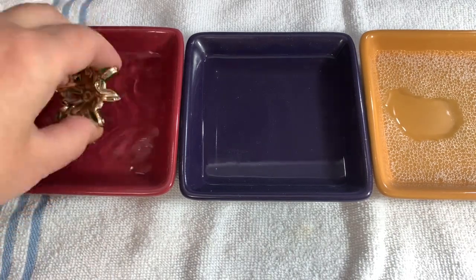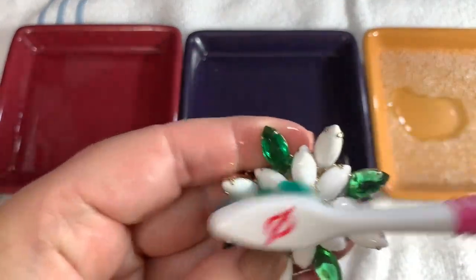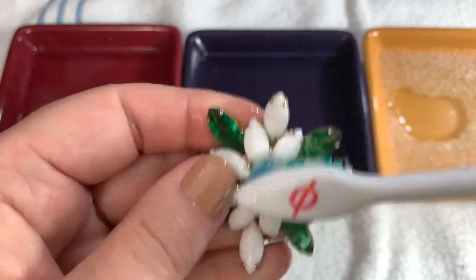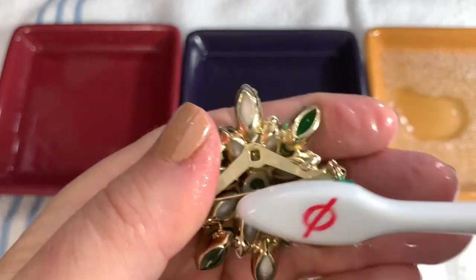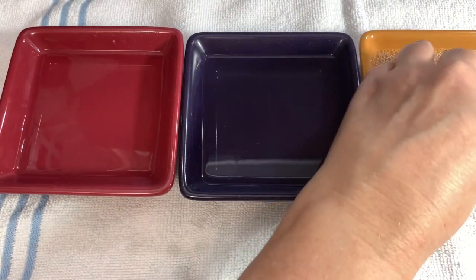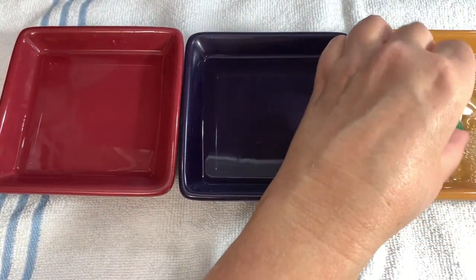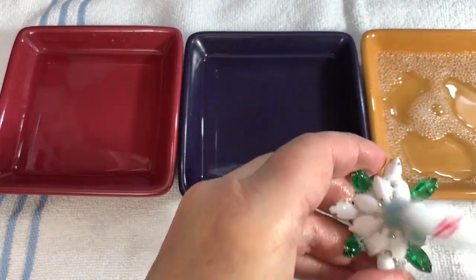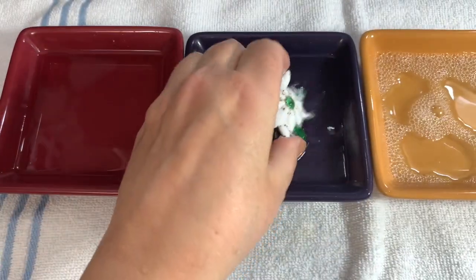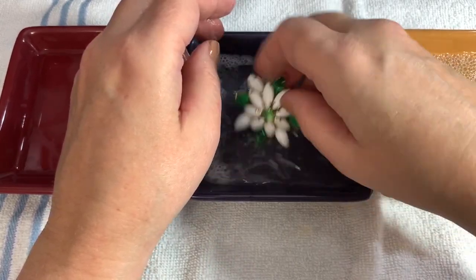Some time has passed, so let's do a little more scrubbing with our toothbrush. You can also use a toothpick to get into some of these little areas, or a Q-tip, whatever you think you can get in there with. We're going to give this a dip in the soapy water to get this vinegar off, give it a little bit of a scrub, then rinse it off in the clean water.